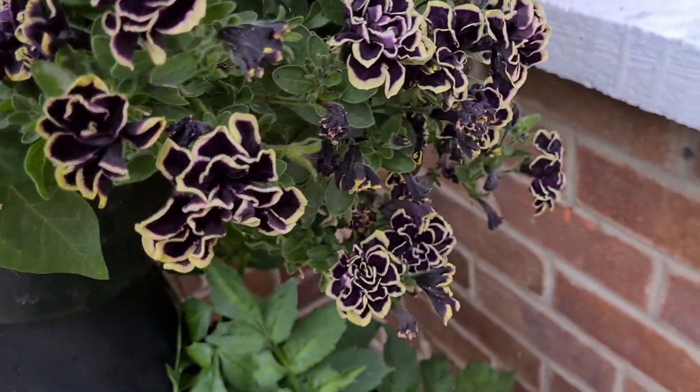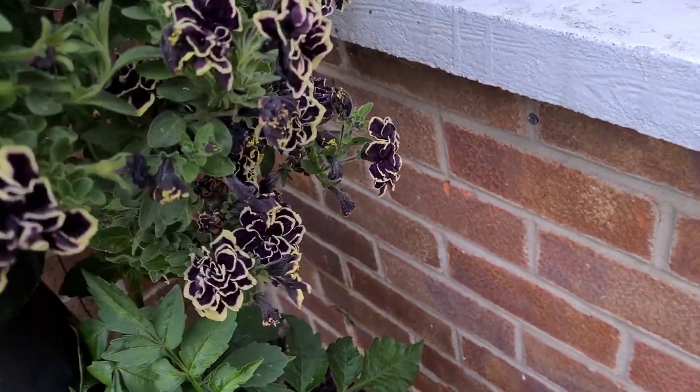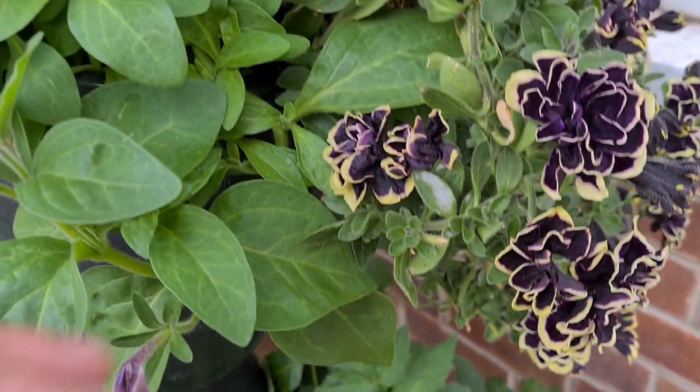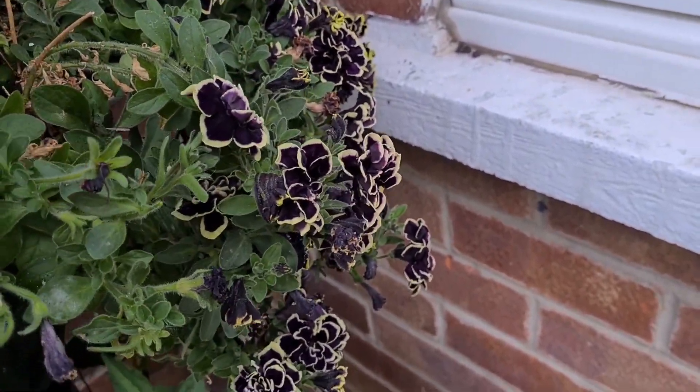This is a beautiful one — this is 'Midnight Something,' I think it was from Thompson and Morgan last year, and this one always flowers. They're smaller flowers, but they're so beautiful. This has been pruned back a number of times and they're producing so many flowers now — it's epic.